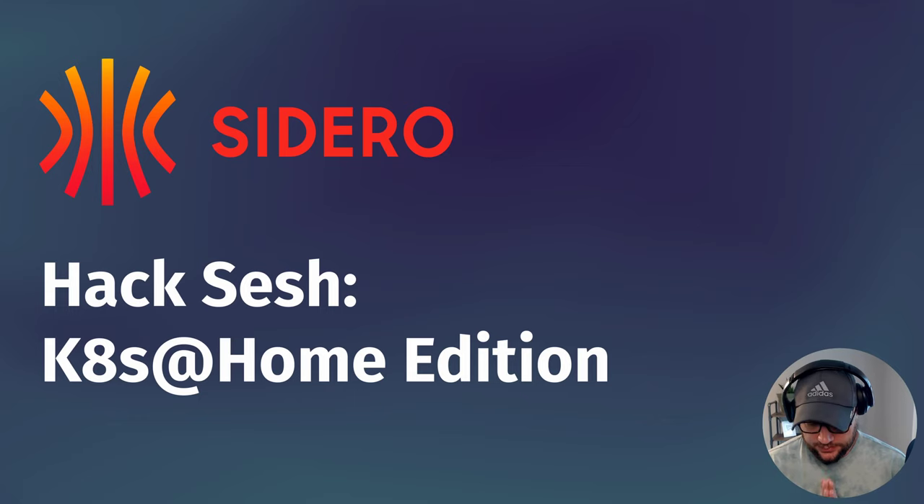Hey y'all, hope everyone's doing well. This is going to be another hack session. We're going to talk about Kubernetes at Home — the community there — and how they're using Talos and Sidero. We'll walk through a full end-to-end demo of doing all that and setting it up in the home lab. Kubernetes at Home is a group you can find on GitHub; there's also a Discord server. They maintain a ton of Helm charts — home automation, Pi-hole, home media stuff — which is great.